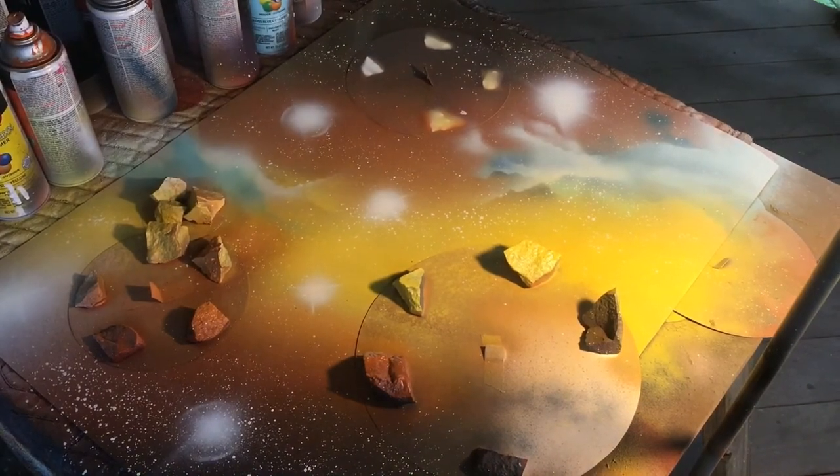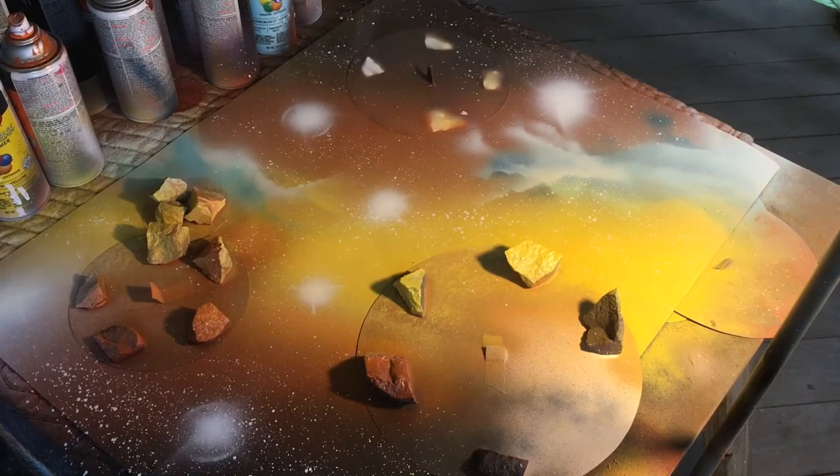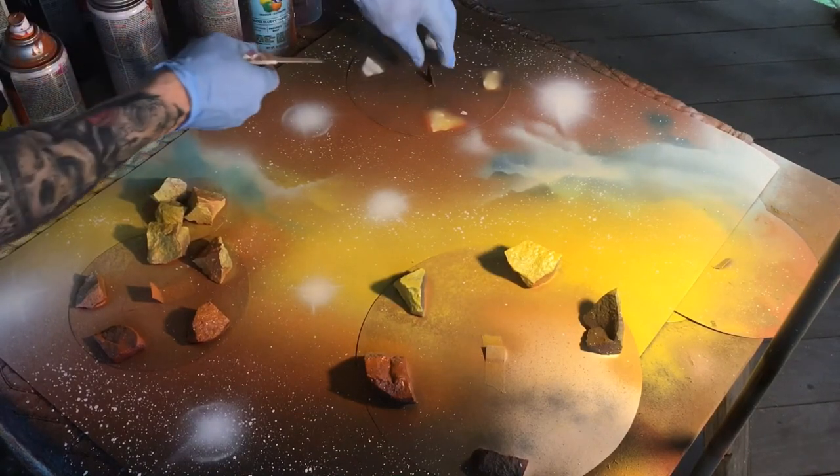And this is my favorite part — probably your favorite part too — when we get to remove the templates and see exactly what our planets look like. None of us know until that moment.